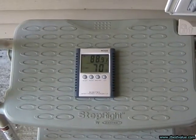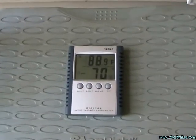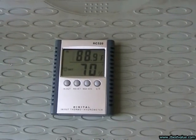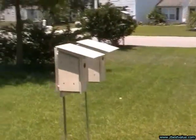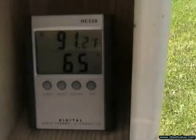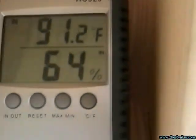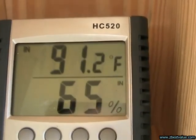June 28th, 2011 — doing a temperature check. It's 1:30 p.m. and the ambient is 88.9. The box with the FRP shields is 91.2. And the box with the PVC shields is 91.2.